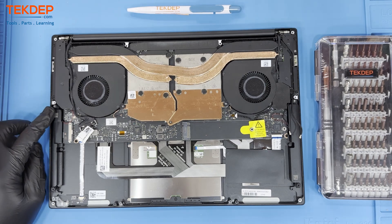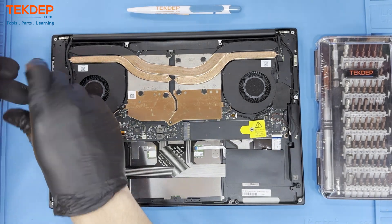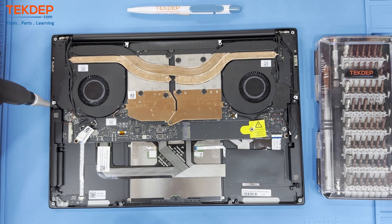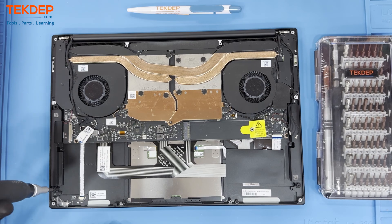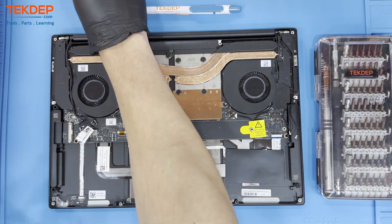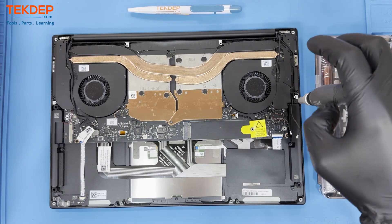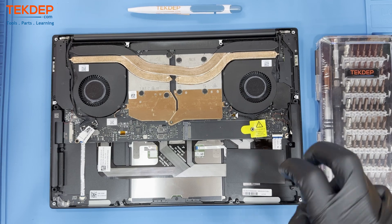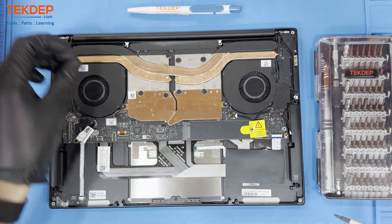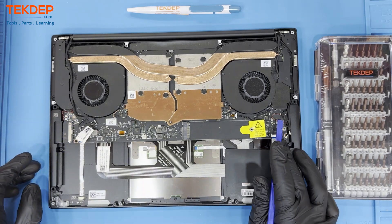To remove the speakers, we will unfasten these two screws on both sides of the unit. Disconnect the speaker wire from the motherboard and then pull the mount.